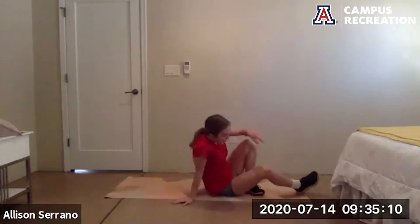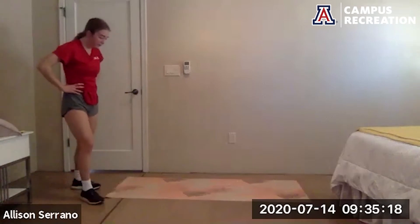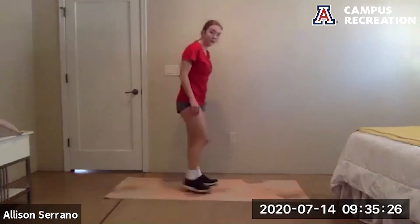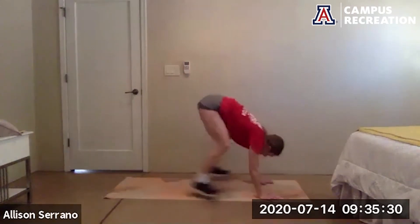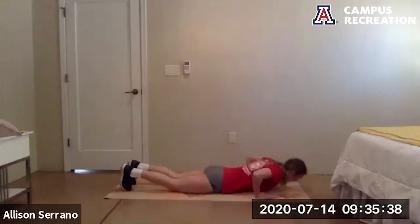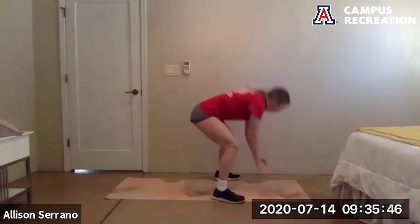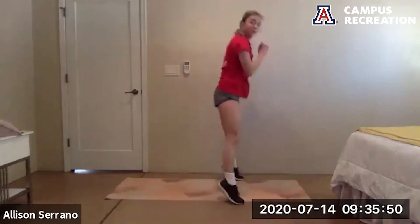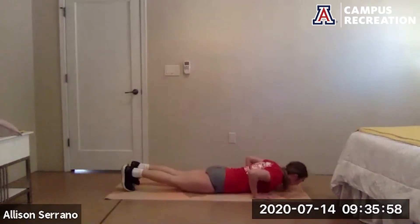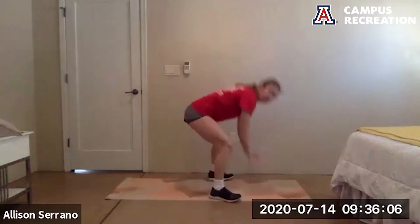Good job — two more exercises left. Burpees up next — it's my least favorite exercise but it's our last time doing it today. Five seconds, get ready, go. If you were taking a modification of the burpee earlier, see if you can make it a little more difficult, add a push-up. Almost there, 15 more seconds. Five more seconds. And rest.